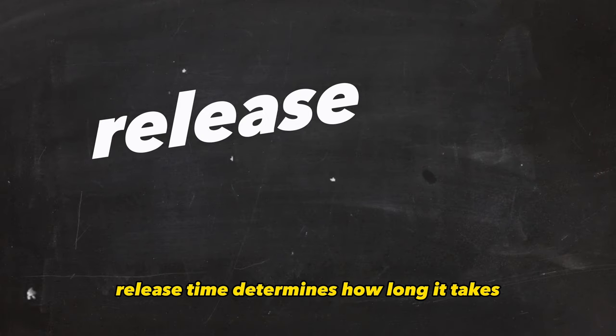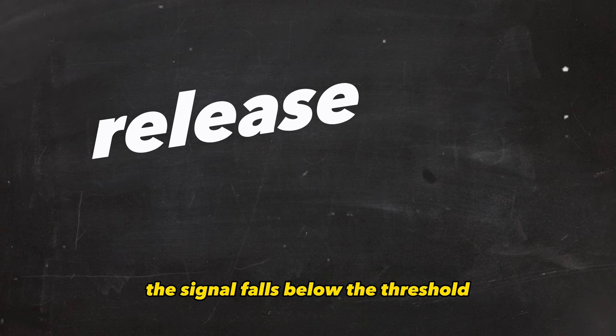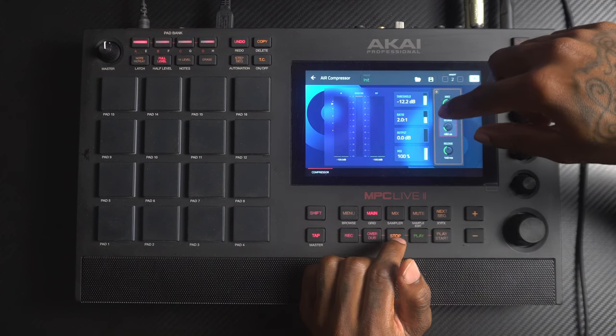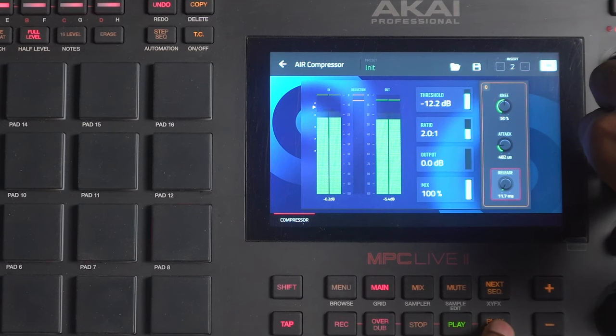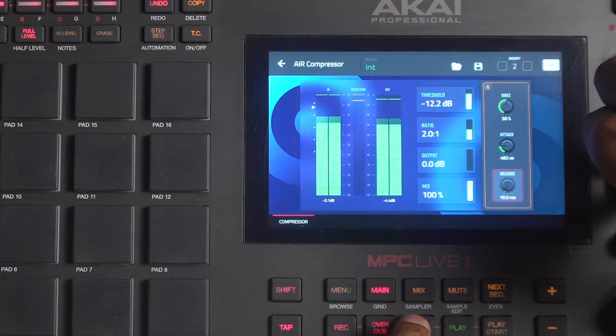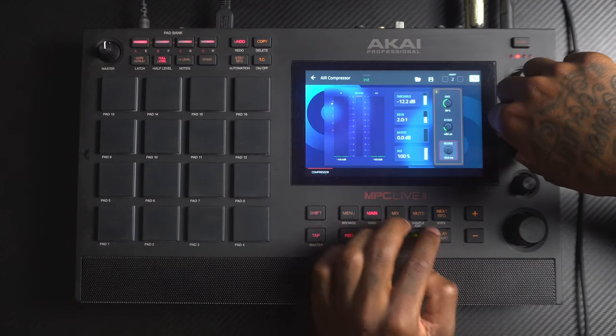Release time determines how long it takes for the compressor to stop reducing gain after the signal falls below the threshold. If we set a shorter release time, you can see on the reduction meter how fast the compressor lets up. With a longer release, look at the reduction meter and see how the compression lasts a bit longer.